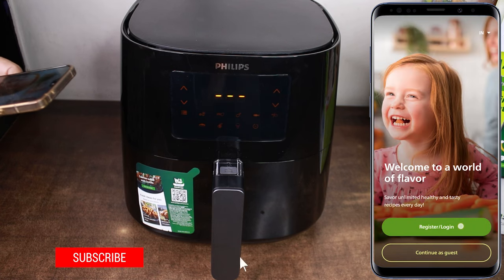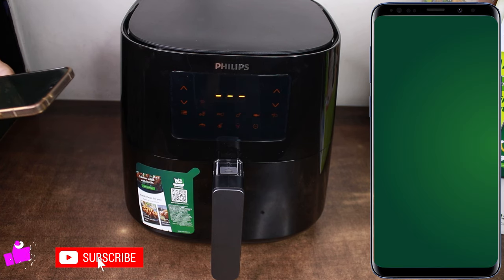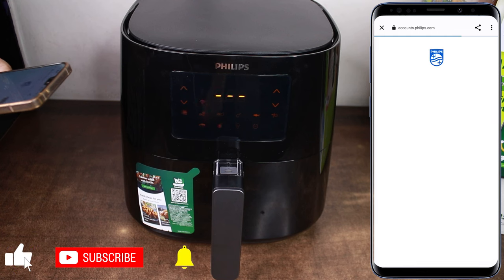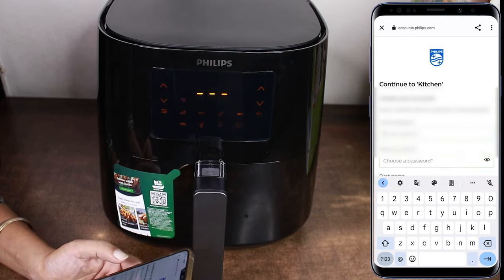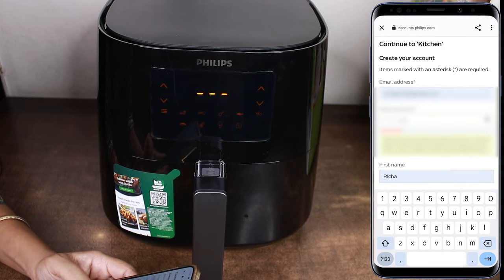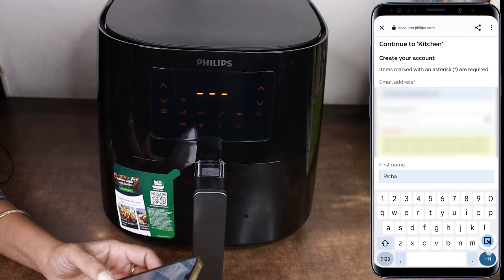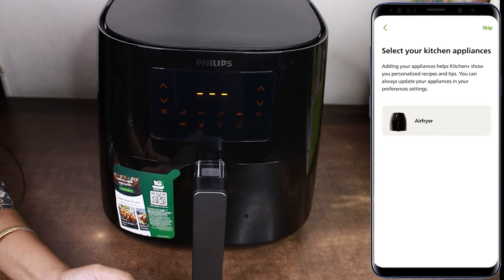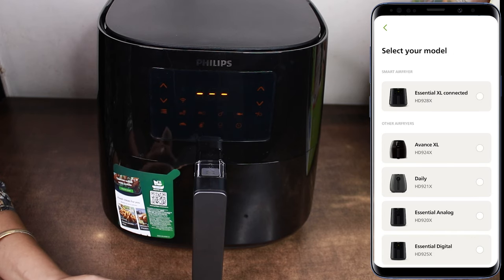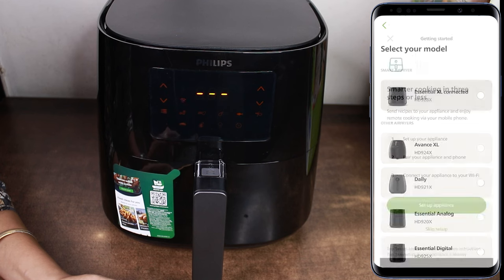Then you need to register on this app. First of all, let's create our account. Now you need to select your kitchen appliance. Our air fryer model is Essential XL Connected, so we will select this.